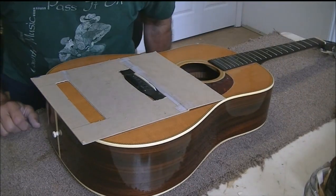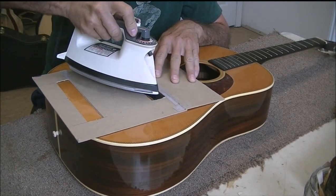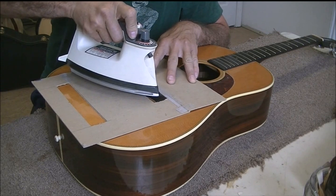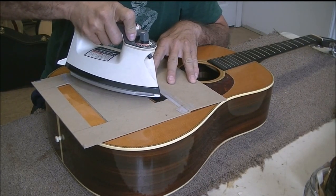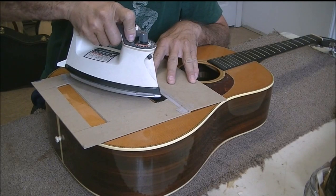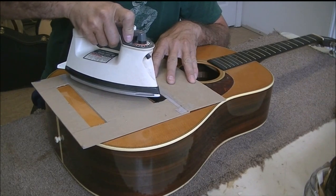I decided to wait on the back binding wrap until after I do the bridge. I'm trying to heat the bridge up — the saddle is glued in, which makes it awkward to heat. I have some cardboard on top of the guitar just in case I slip, and it also acts like a heat sink so the rest of the guitar doesn't get too hot. I'm only touching the bridge with the iron; it helps to soften the glue a little bit, though to be perfectly honest it doesn't do that great.